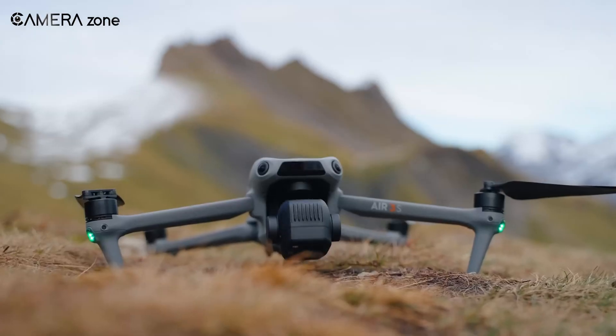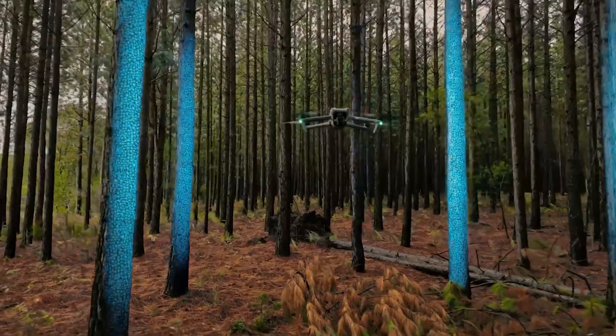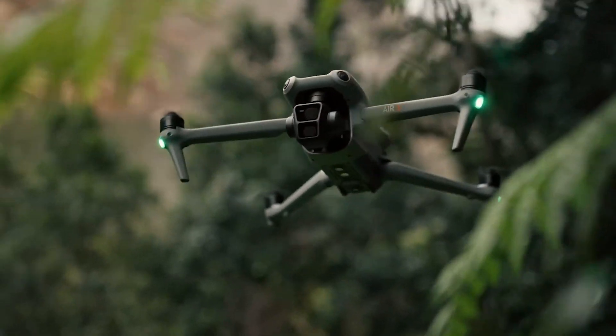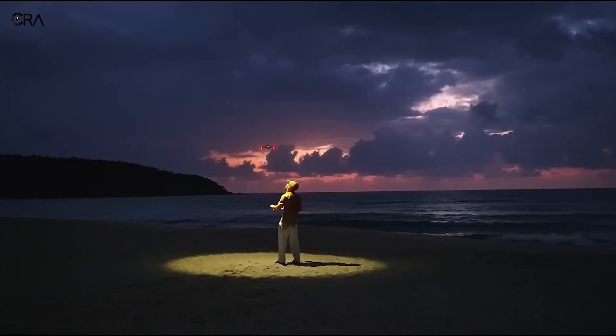So that's all about the DJI Air 4. Are these rumoured features enough to make you consider an upgrade? Let us know in the comments. Don't forget to like, share, subscribe, and hit the bell icon if you want more content like this on your feed.